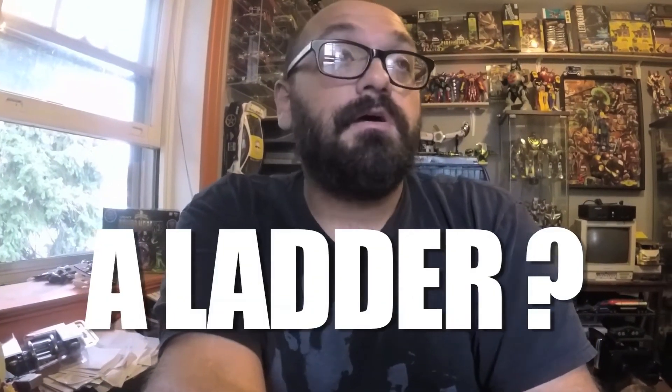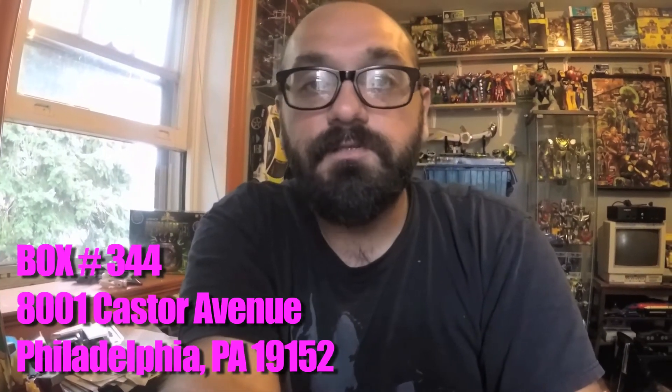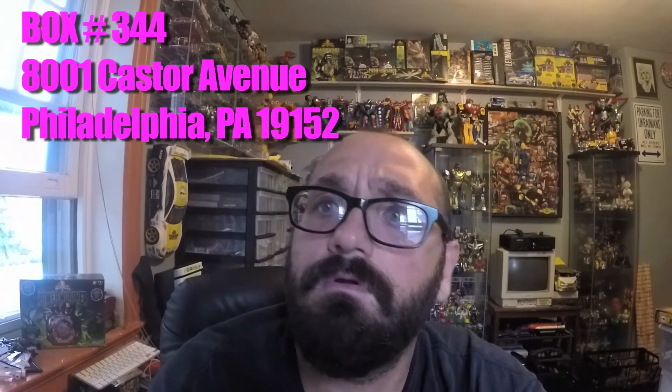Thanks everyone for watching. Stay tuned for more stuff — there's a lot of videos coming out later. Hey guys, by the way — a lot of people have been asking me about my address because they want to send me something, like a letter or for trading, or they just want to send me something. Up until recently I had my regular address that I gave to some folks, but I do have a P.O. box now, so I'll leave that at the end of the video. None of you have to send anything — I'm not asking — but now you can since a lot of people have been asking. My P.O. box is right here.